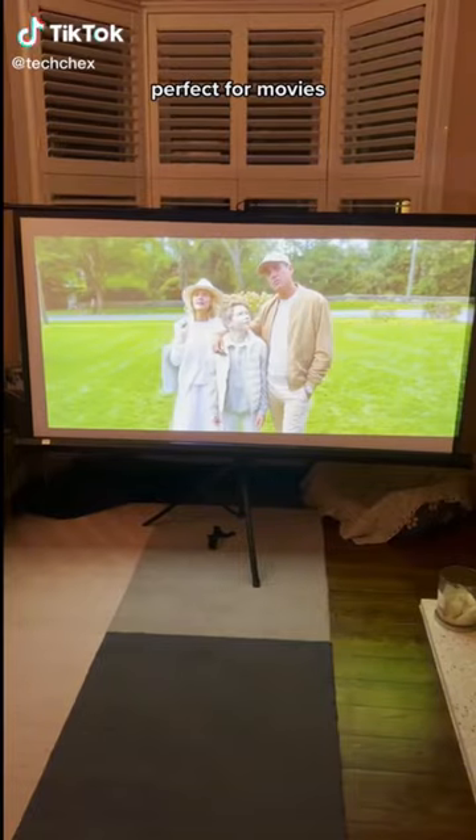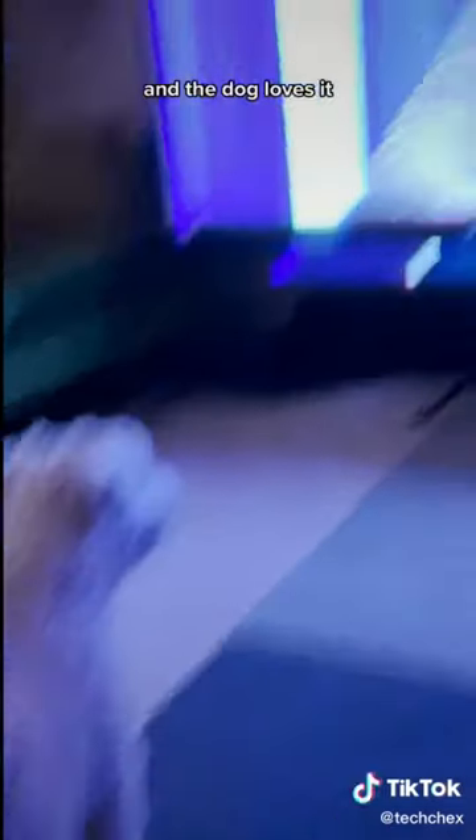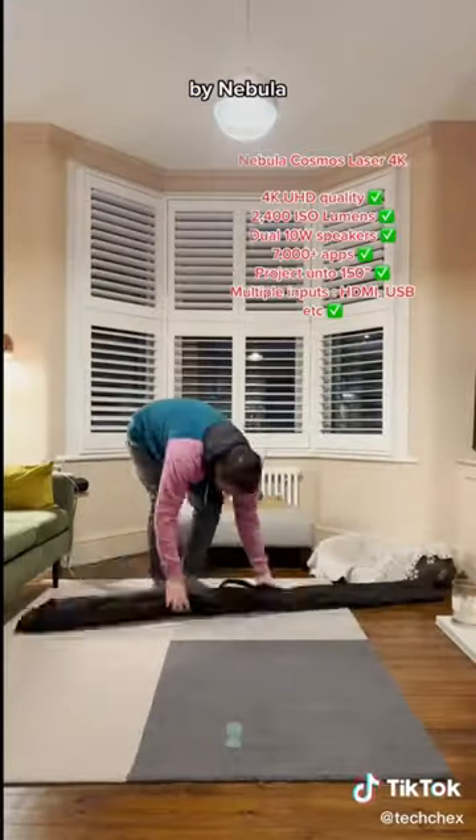Here's how I made a cinema in my own home. Perfect for movies, sports, and the dog loves it. Cosmos Laser 4K by Nebula.